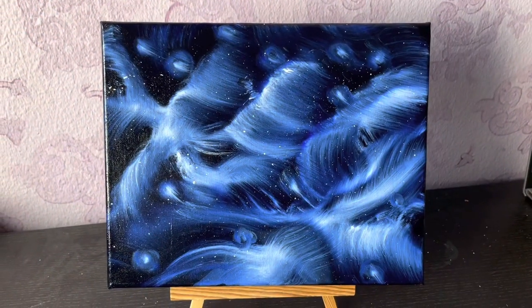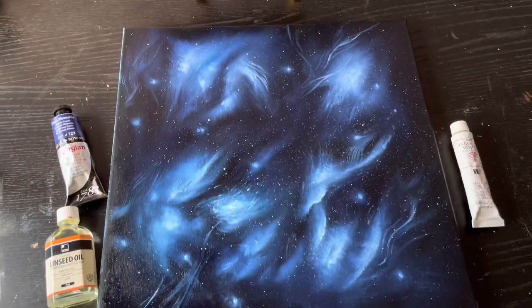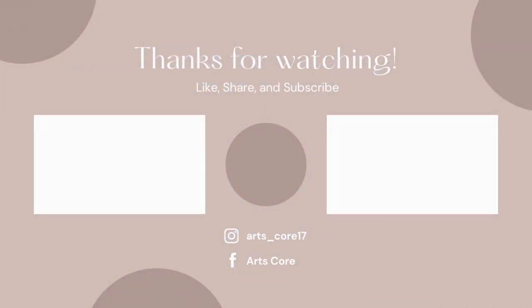And this is what the final piece looks like. Here, I have done another piece similar to it with less white and you can see the results. I hope you guys liked this video — don't forget to like, comment, share and subscribe. Thank you for watching.